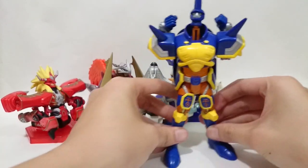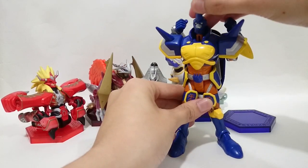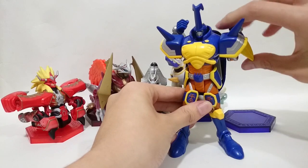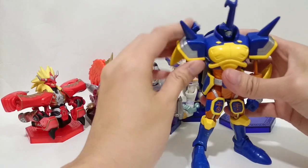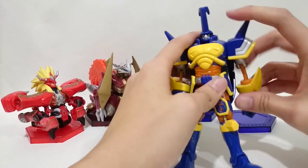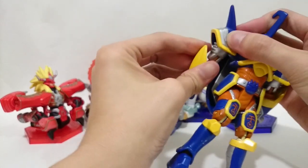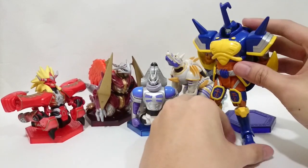You can stand this figure straight. Push its head down, and the last step is its arm. And then you have finished the transformation of these figures into Beatlemon.